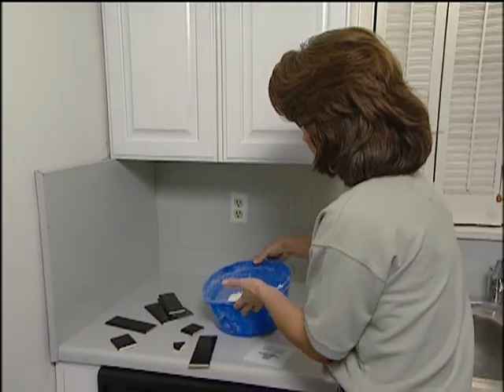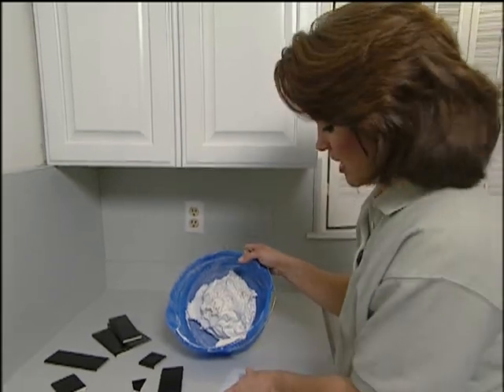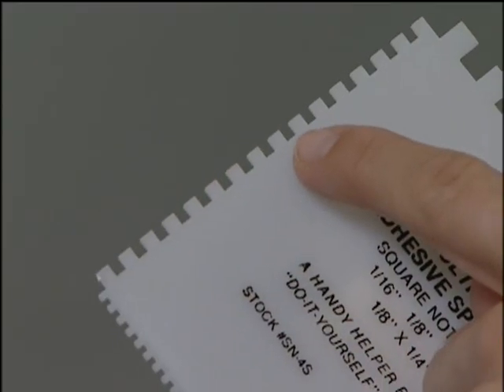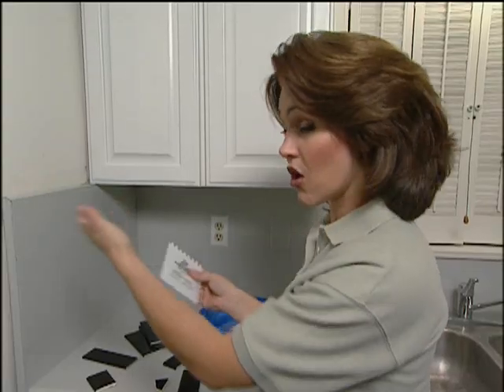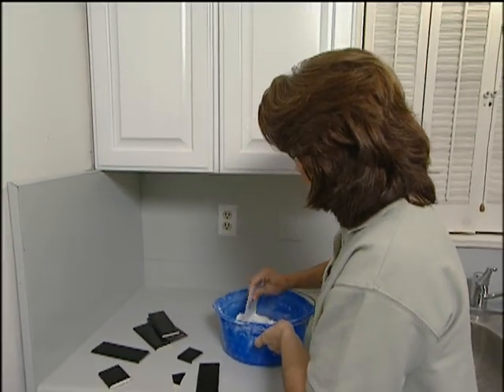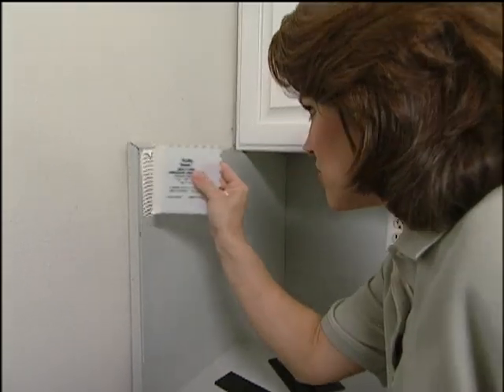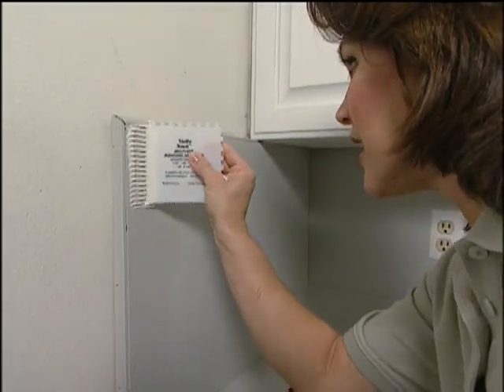To put all of your pieces on, you need to use some mastic, and I've got a notched applicator that I'm using. I'm also using the eighth-of-an-inch side to give me the right amount of thickness to hold all of the tiles in place. You don't want to do the whole area just yet — all you want to do is just put some mastic around the border area where you'll be placing the tiles.